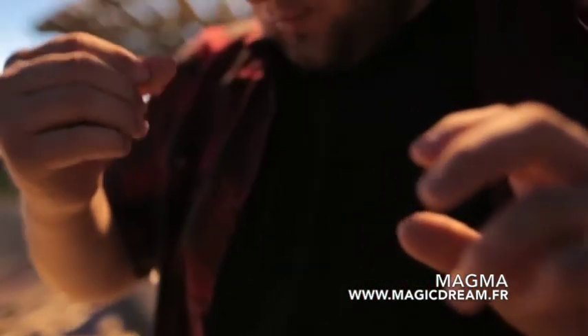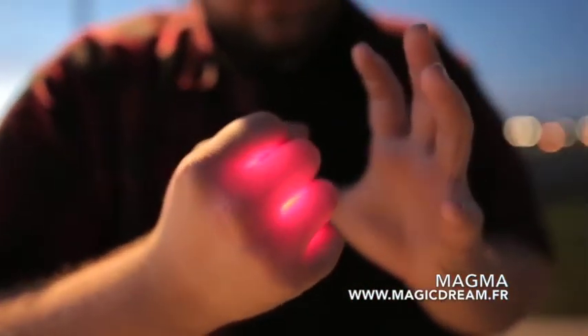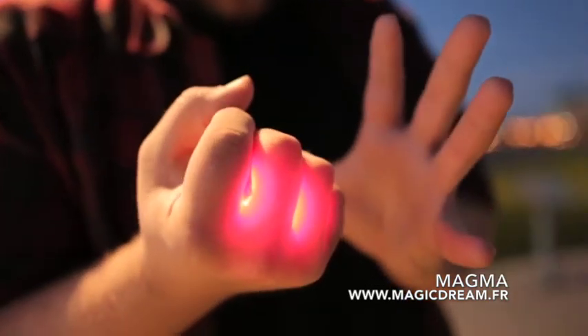Hey everyone, Kyle Merle here and this is Magma. Magma is a utility device that allows your hand to glow in a superhero-like fashion.